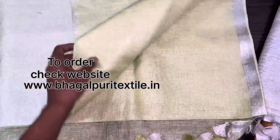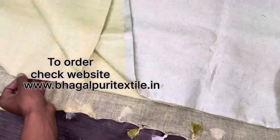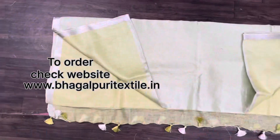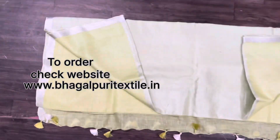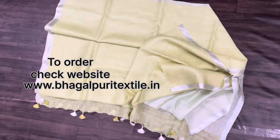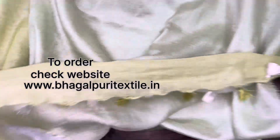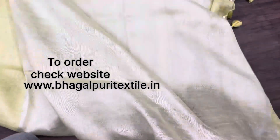For price, you can search on our website www.bhagalpuritextile.in and search code 322 to find this sari. Here is the full view of the sari — see the quality of the lilan and the bos piece. This is the open sari. You can see the pallah area with two combinations of tassel in white and apple green color, and this is the pallah with broad zari.